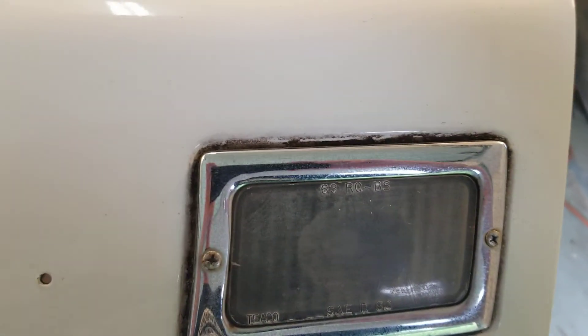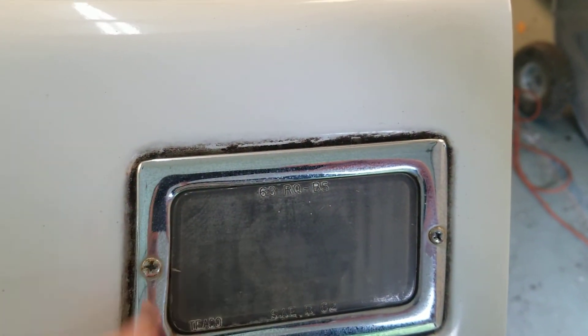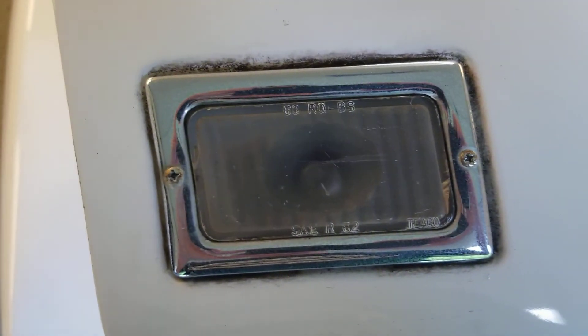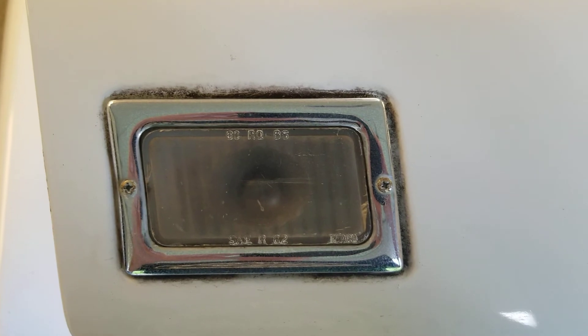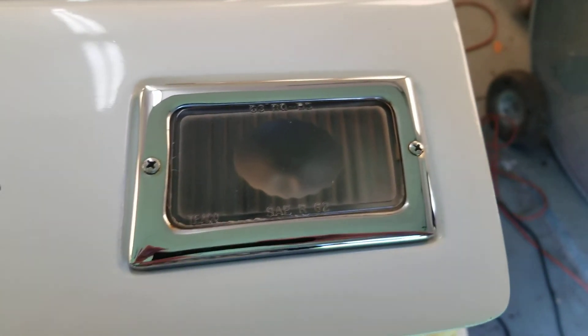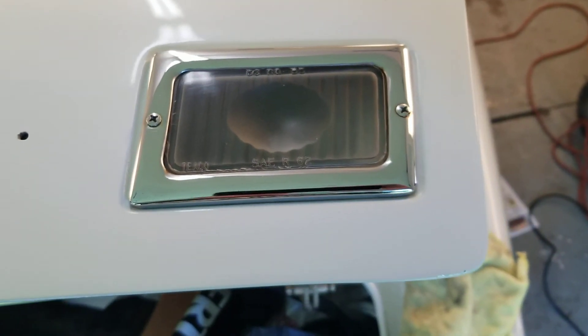Around the bezel, these are the backup lights — there's a lot of crud in there, the chrome just needs to be perked up a little bit, and the lens needs a polish. I'm going to go through both backup lights, clean everything up, do a little polish, and it should look a lot better. Used a little Simple Green and an old toothbrush, took everything apart, cleaned the lens inside and out, cleaned the bezel, got around all the grooves, and polished everything.